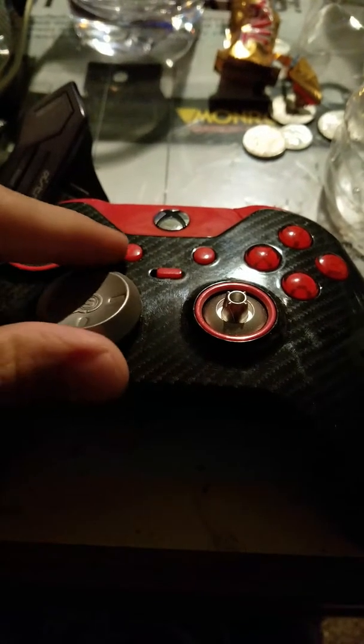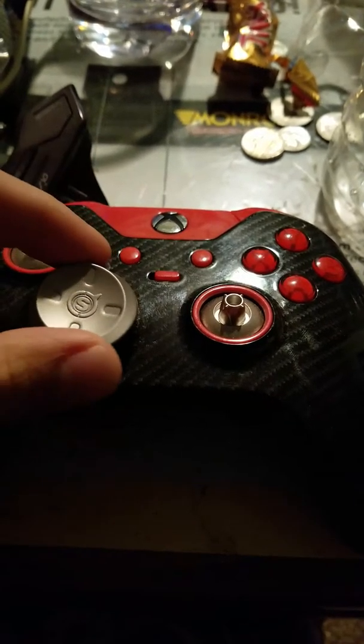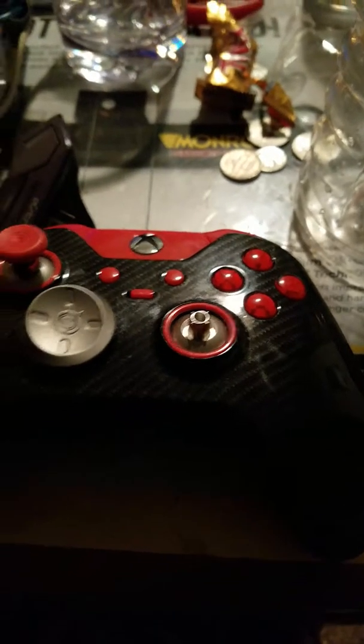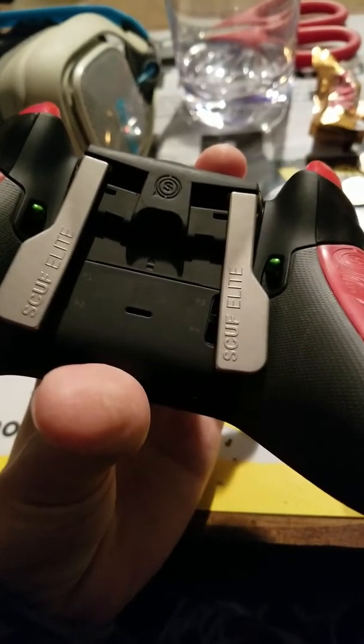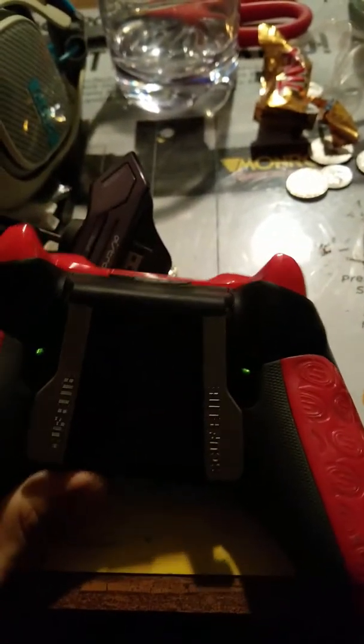Another awesome feature about the controller is that it has paddles on the back. I've taken two of them off — you can do four total, two on each side. It also has trigger stops.